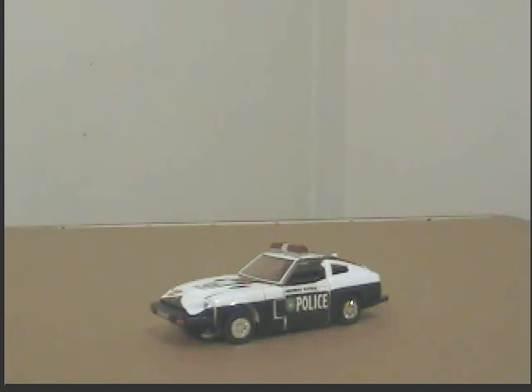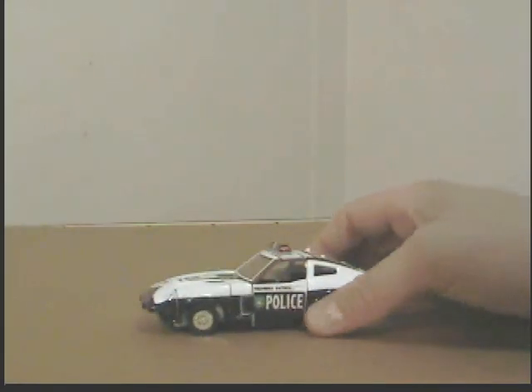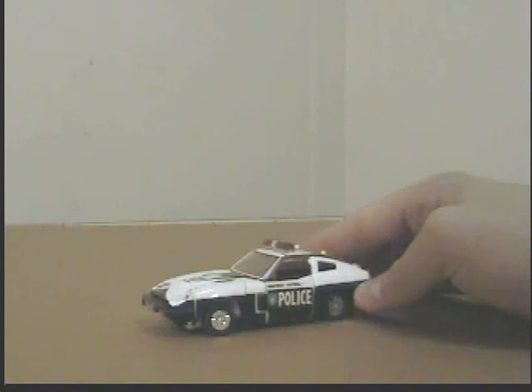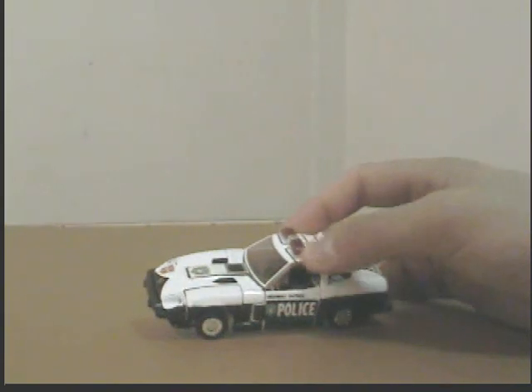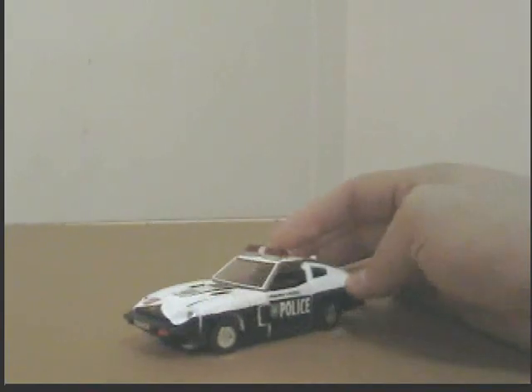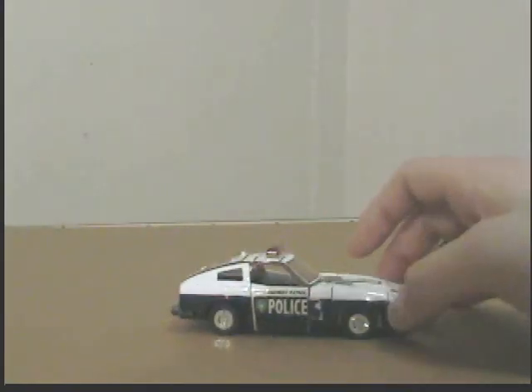Unfortunately in the Transformers movie he gets killed, and that's basically it. I wish they didn't kill him. In his alternate form he is a Datsun 240Z highway patrol police vehicle, and his primary colors are black, white, and a little translucent red. He also has a bunch of stickers on him.